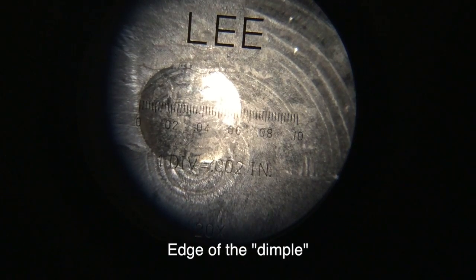Moving the microscope — there we go — then we want to look pretty much in the center and at the right edge and see what number lines up. It's 0.06 — let's zoom in a little bit. That's 0.06 and two lines, each line being two thousandths of an inch, so we're at 0.064 as the diameter of the indentation.